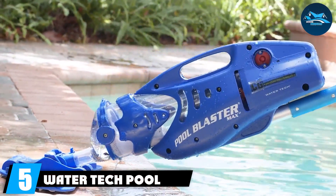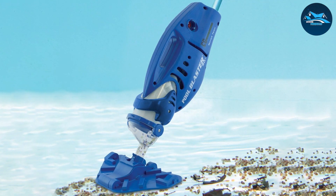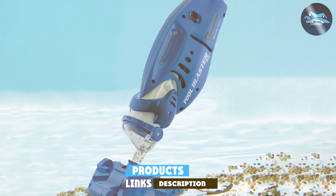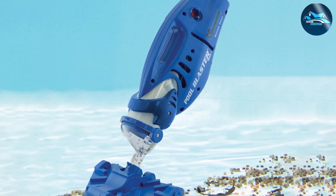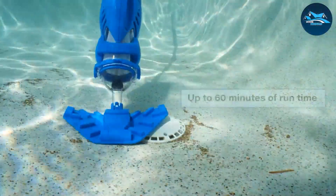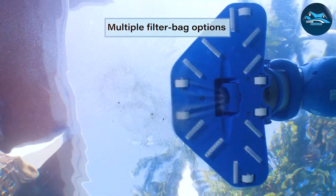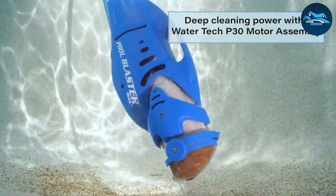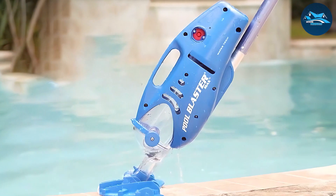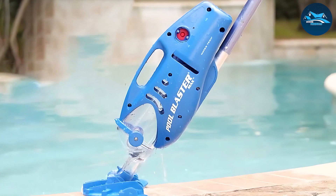Number 5: Watertech Pool Blaster Max CG Cordless Pool Cleaner. Halfway through our list is the Watertech Pool Blaster Max CG, a robust cleaner that combines power and convenience. This model, like its sibling, is cordless, offering the flexibility to clean without the limitations of cords or hoses. Its high-capacity lithium battery provides extended cleaning time, perfect for larger pools. The Max CG stands out with its strong suction power, capable of picking up various types of debris including leaves, sand, and even algae. The vacuum's large filter bag is a notable feature, reducing the frequency of emptying and making the cleaning process more efficient.